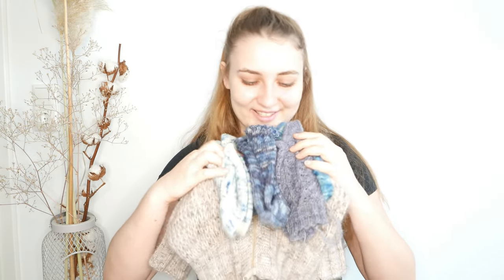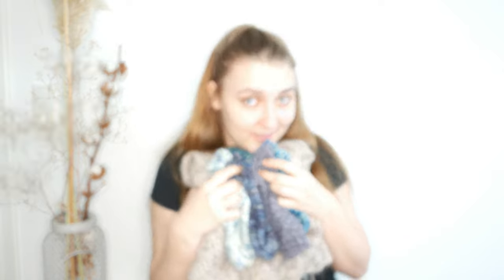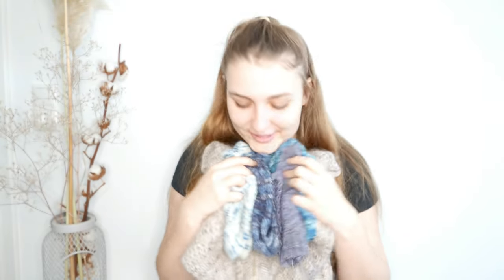I guess that's it for this week — I'll keep it short. I have my exams, I need to study, but I still love to edit this video.